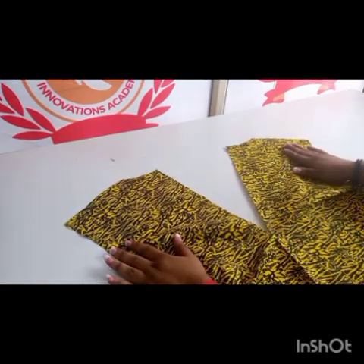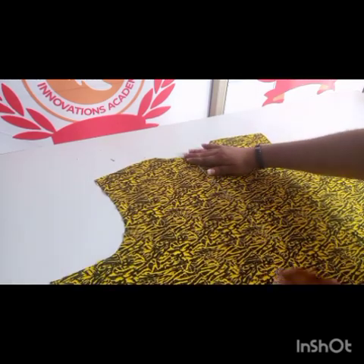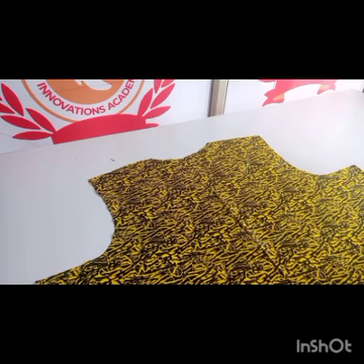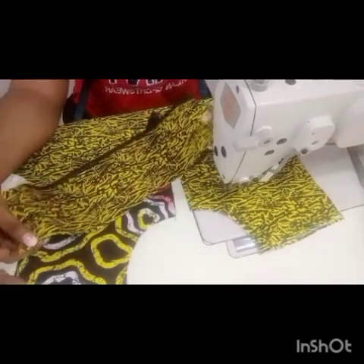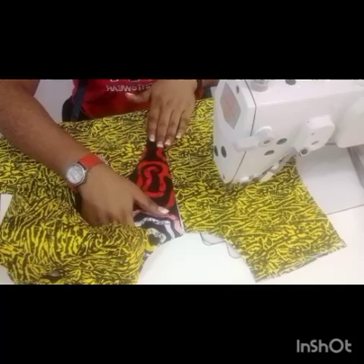Assume you already drafted and cut your fabric and then you slit the middle this way, just like you can see me illustrating in the video. You have slit the front part open already. So I brought it to my sewing machine and then I cut out this piece I'm showing you right now.